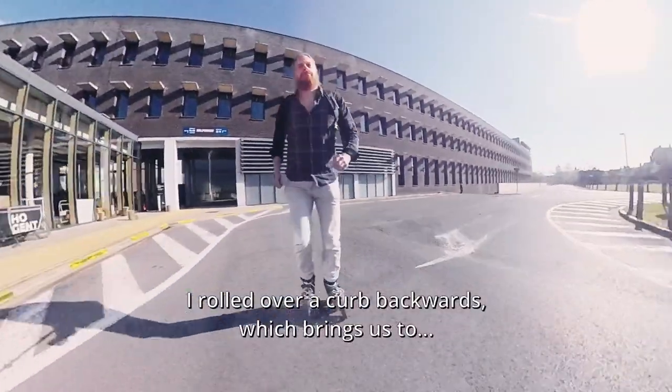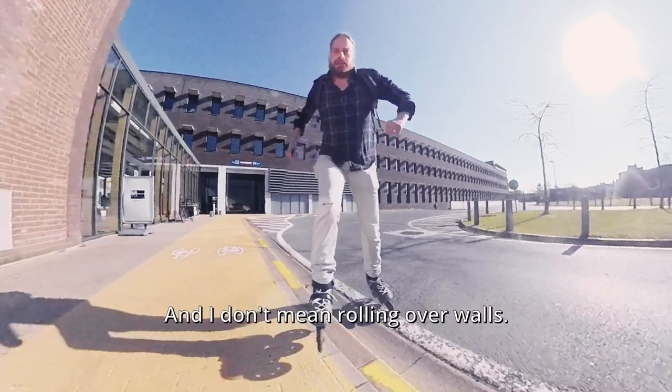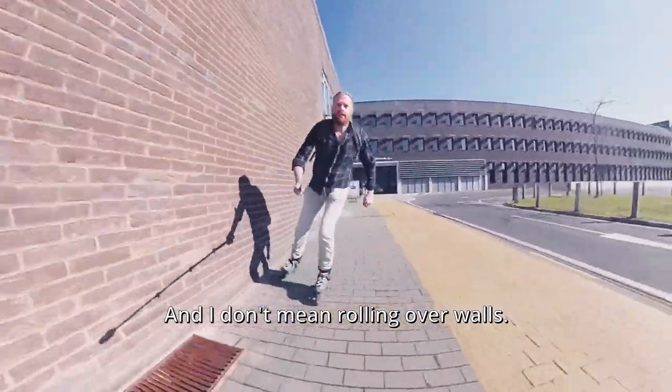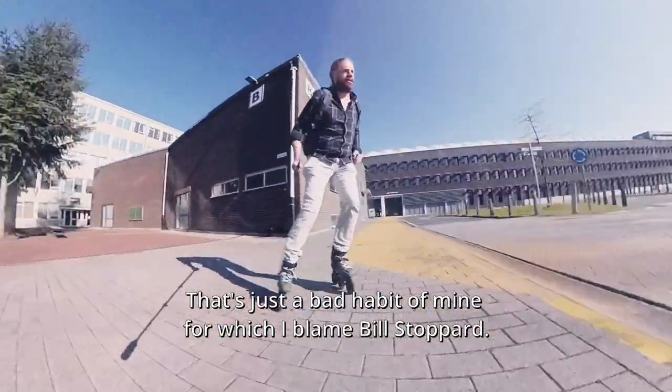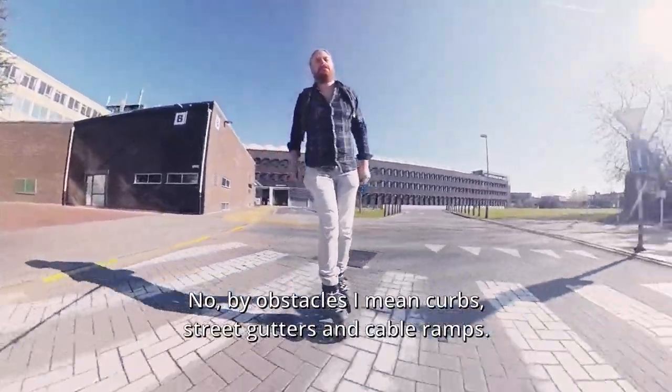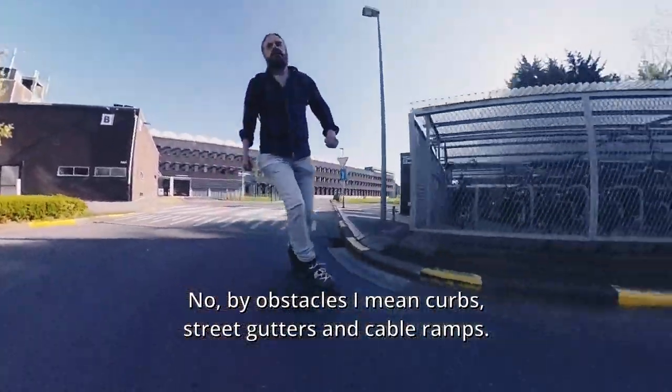I rolled over a curb backwards, which brings us to rolling over obstacles. And I don't mean rolling over walls — that's just a bad habit of mine for which I blame Bill. By obstacles I mean curbs, street gutters and cable ramps.